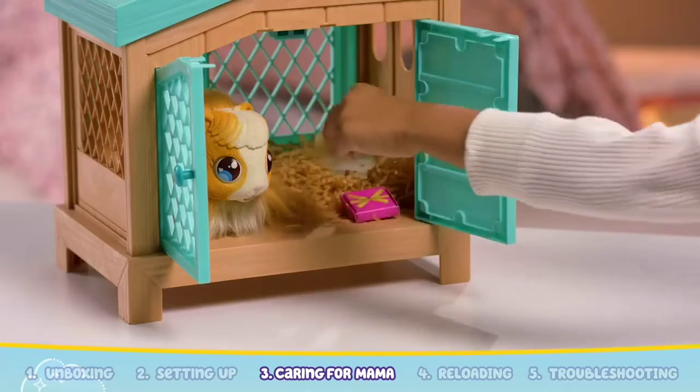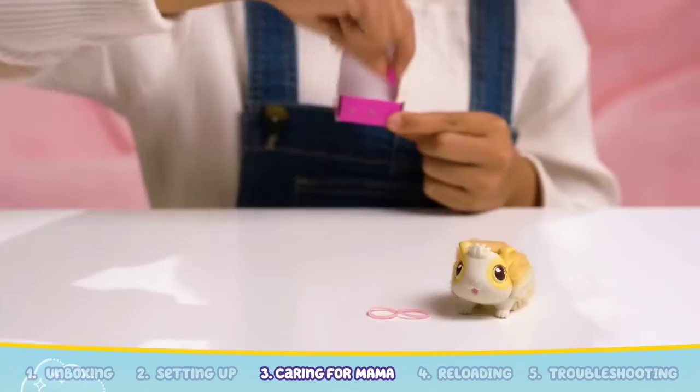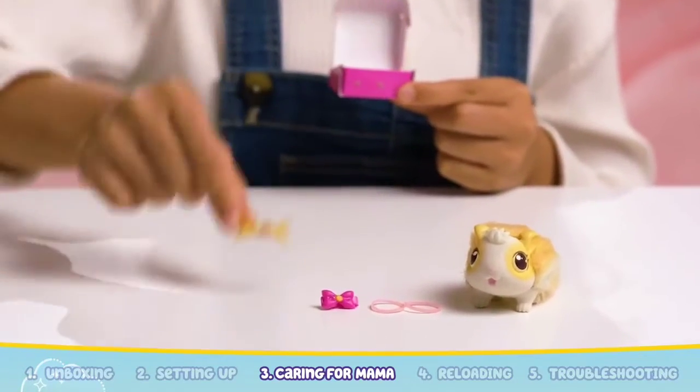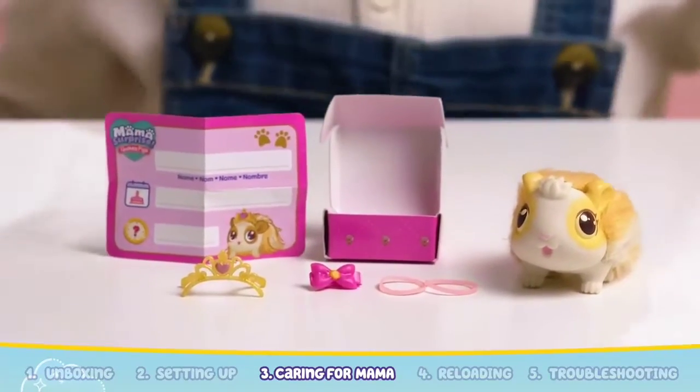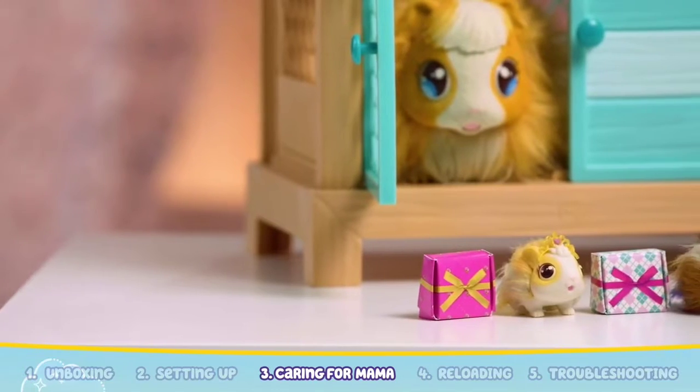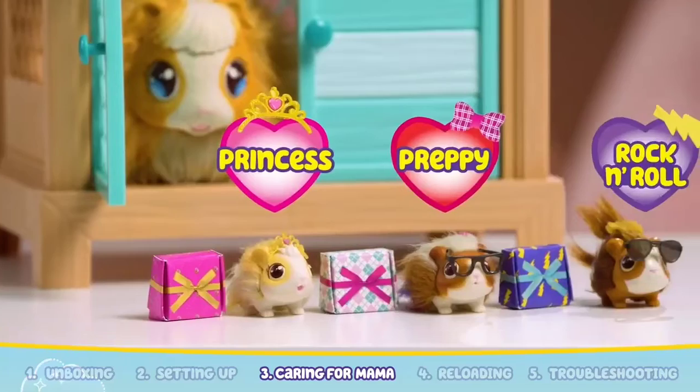Each time a baby is born, you'll find a gift box too. Each gift box includes a hair clip, a cute accessory, and a birth certificate. Discover a new theme with each gift box. The themes include princess, preppy, and rock and roll.